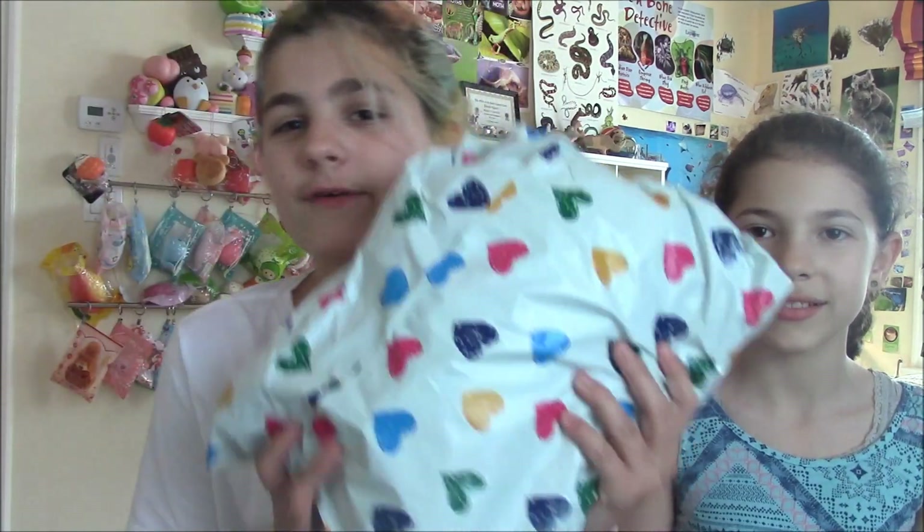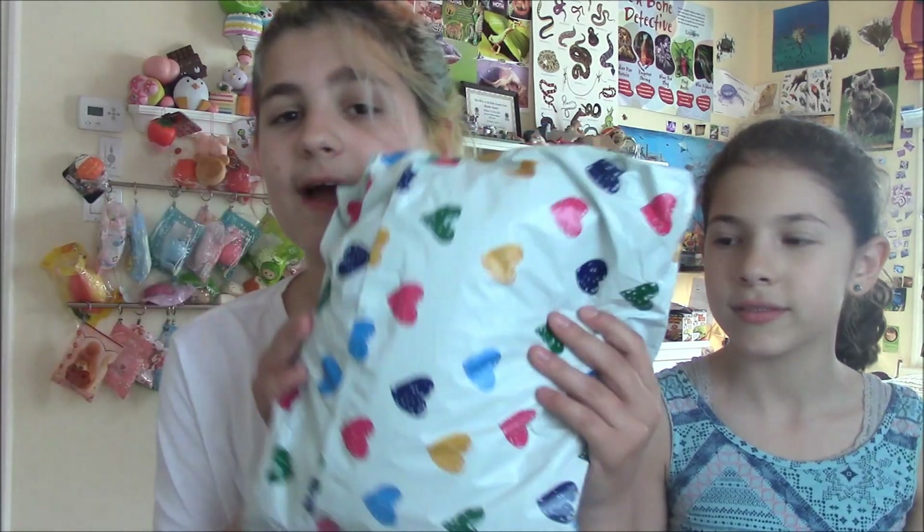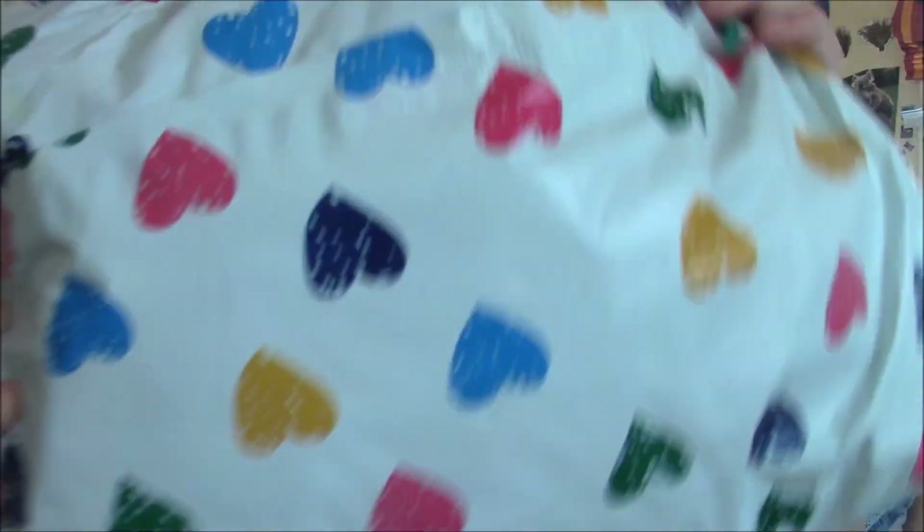Hey guys, welcome to Sophia V Squishies! Today, for the first time in a long time, I have a jumbo squishy package from Gentleman Squishies. It isn't that jumbo, but we did order three items. The bag as usual is really adorable, and I'm here with my friend Rachel, who you guys already know. This package is from Gentleman Squishies — their links will be in the description box below.